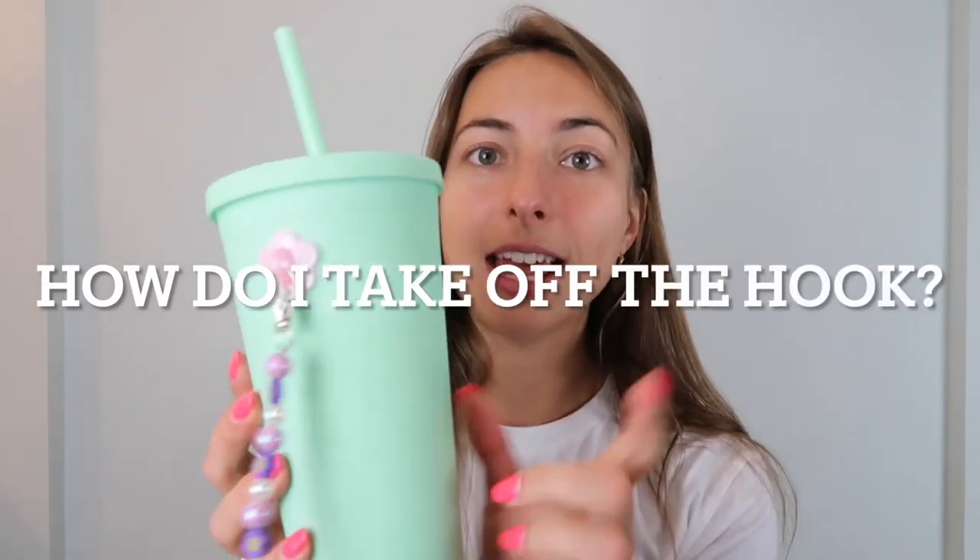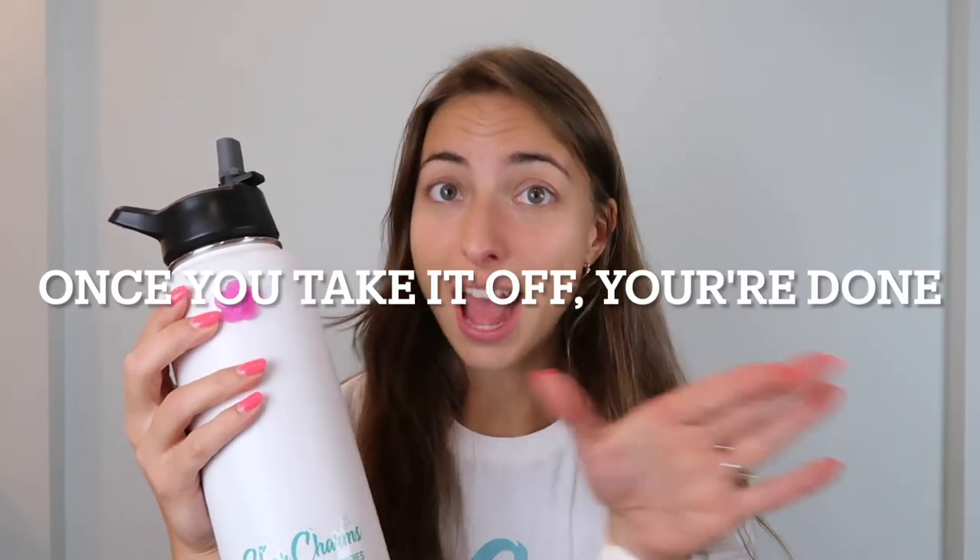The other question I get is: how do you take the hook off? The hook is not going to damage your water bottle — whether it's ceramic, metal, or plastic, it won't damage it. There are two ways to take it off. The first way is just by peeling it off with your fingers. What I'll do instead is grab a credit card or gift card and shove it in between the hook and the water bottle — then it just comes right off. This blue hook has been on here for months, so I'd definitely use a credit card. These hooks are not meant to come on and off — once you take it off, that's it, you're done with that hook.